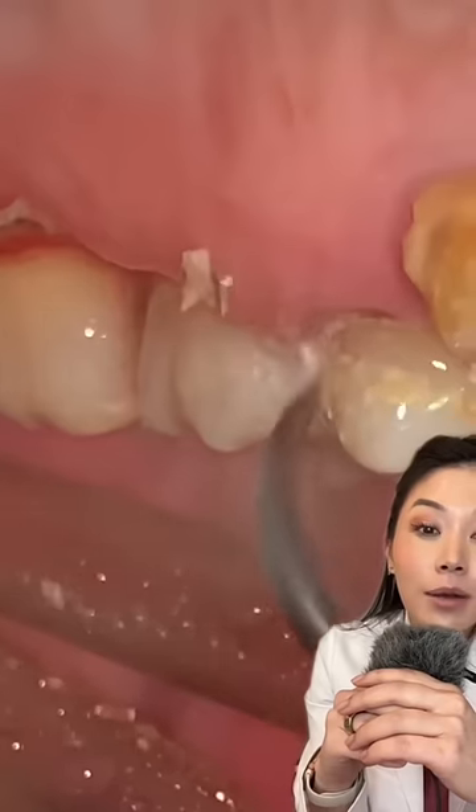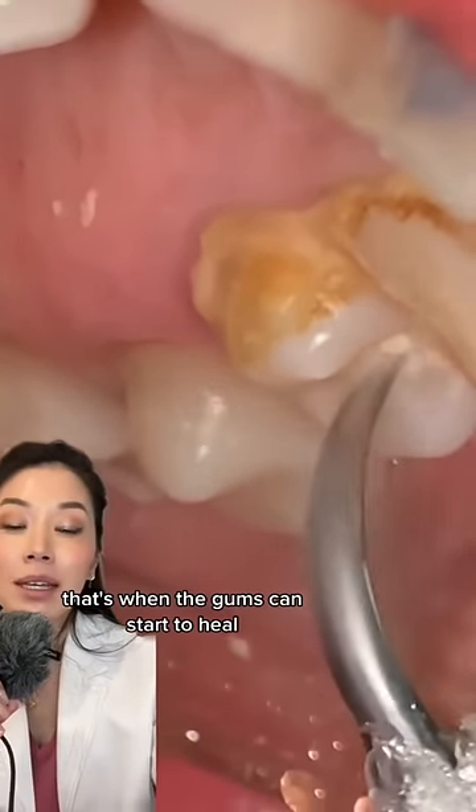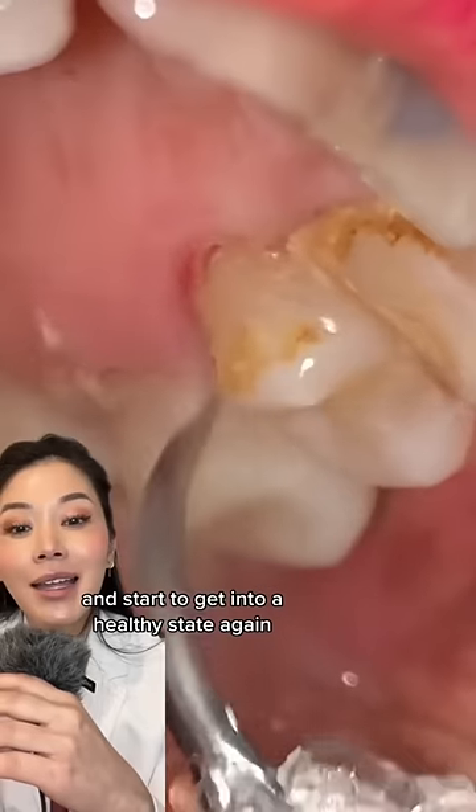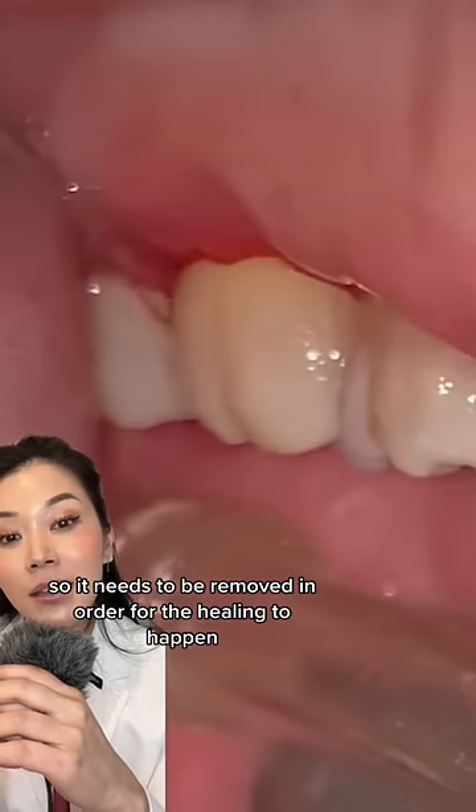But once you remove the tartar, that's when the gums can start to heal and get back into a healthy state again. It needs to be removed in order for the healing to begin.